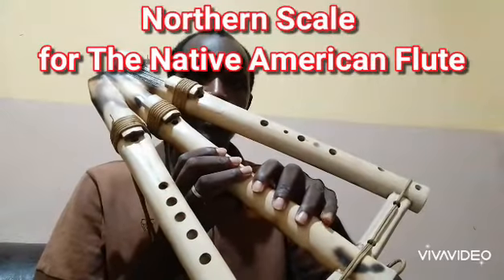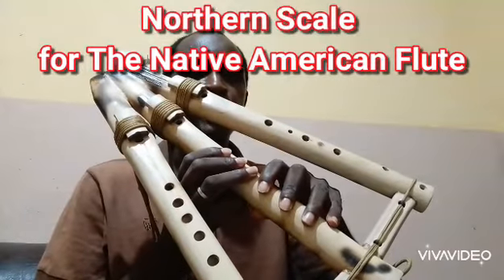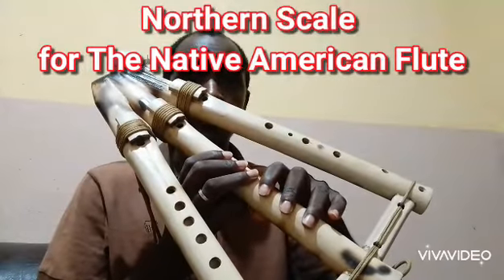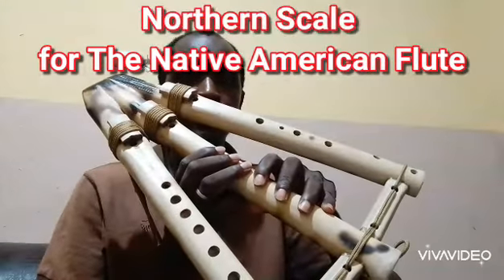Good day everyone. I am Evinus Woodens. Today I will explain the northern scale for the Native American flute.